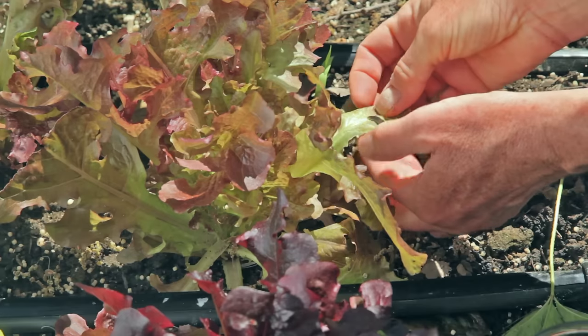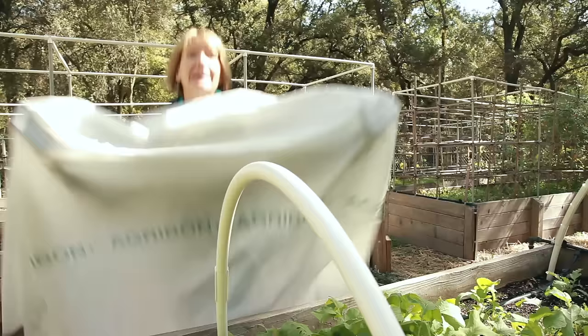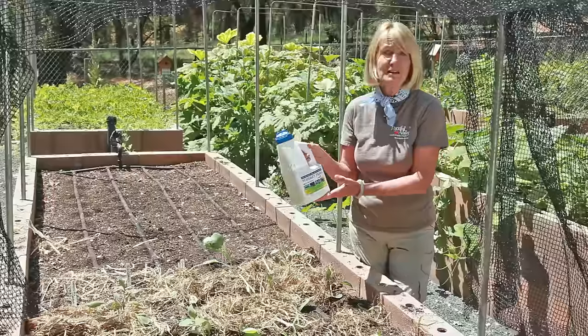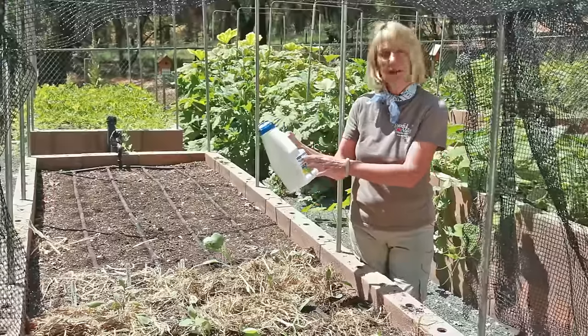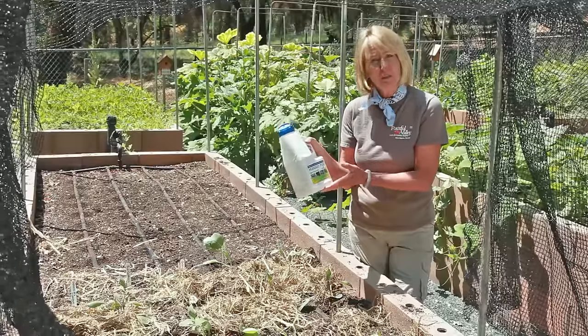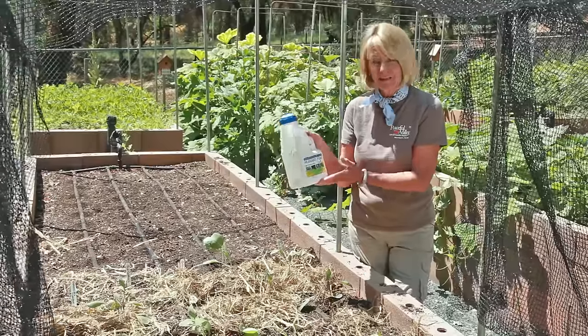Caterpillars, slugs, snails, and cutworms love cabbage as much as we do. Growing your cabbage under floating row covers protects them from most common pests. Sluggo Plus is labeled for earwigs, cutworms, sow bugs, pill bugs, slugs, and snails. Just sprinkle it around the plants according to the instructions.